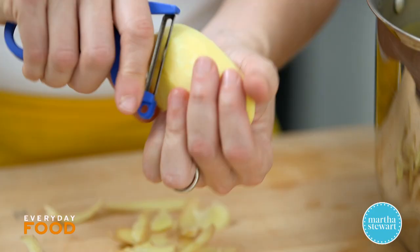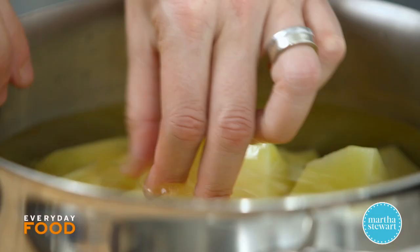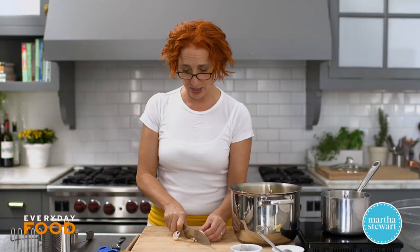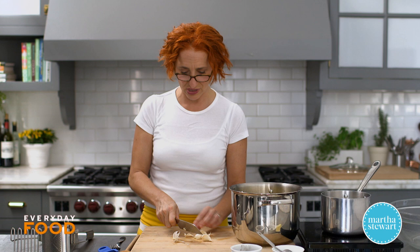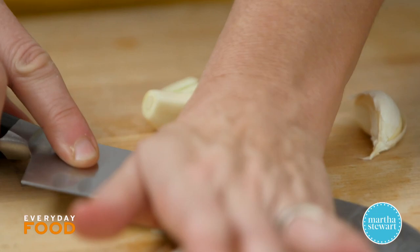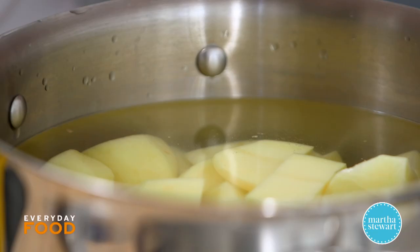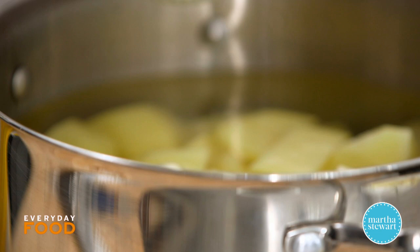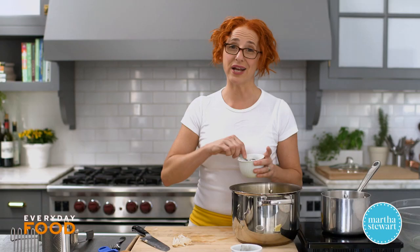Today I'm making my mashed potatoes with Yukon Gold — five pounds of potatoes, which is a lot. But you can make them ahead and keep them warm on a double boiler. I recommend making them the morning of, though. I like to have a little bit of garlic in here; you get a nice mild garlic flavor if you cook the garlic in the water with the potatoes.